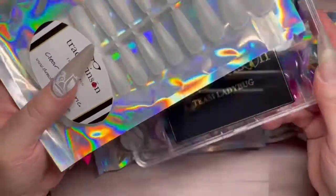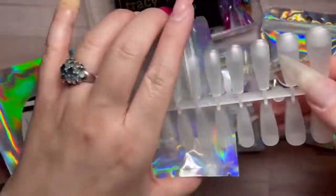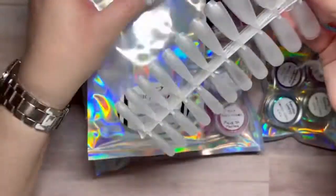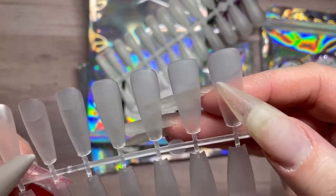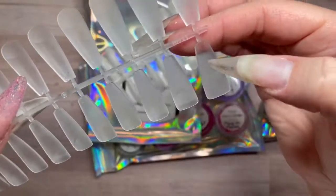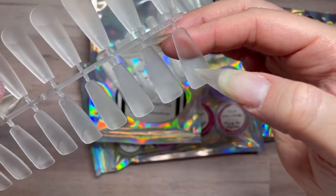I have two different sets of full coverage tips. The first one is the ballerina tips, and these — anyone who hasn't seen them from her website — they're already pre-edged, if you can see that little white line right there. So you don't have to go in with your e-file and prep them out already.